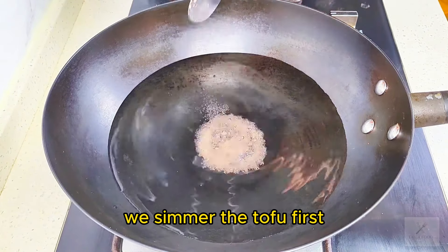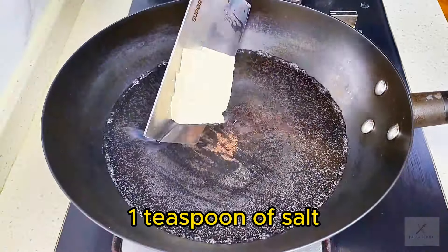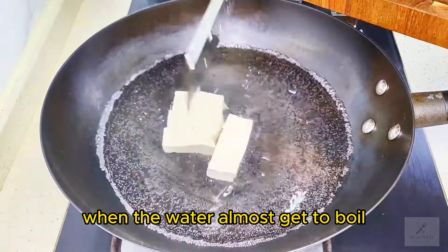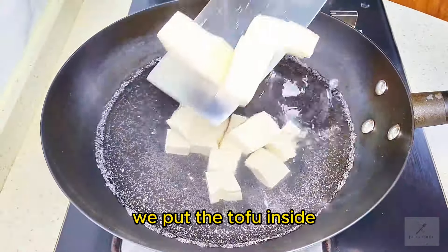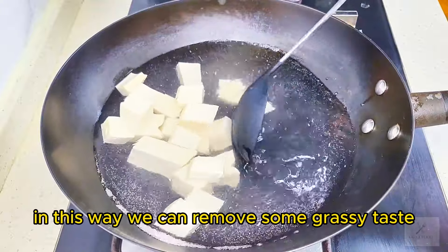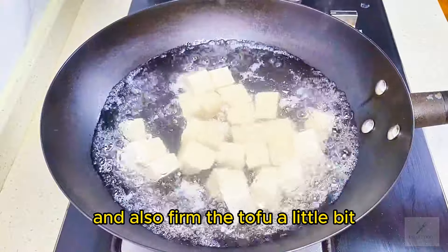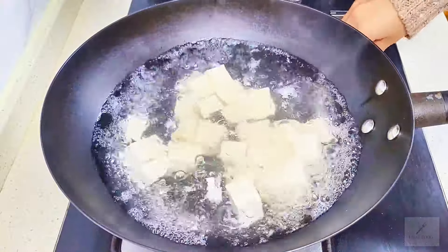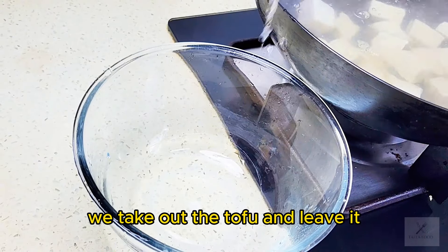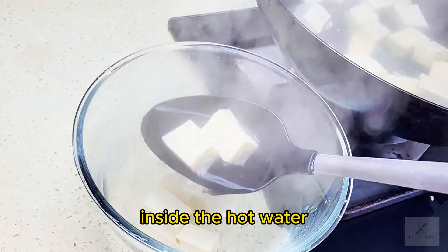We simmer the tofu first. 1 teaspoon of salt. When the water is almost boiled, we put the tofu inside. In this way, we can remove some grassy taste and also firm the tofu a little bit. After the water boils, we take out the tofu and leave it inside the hot water.